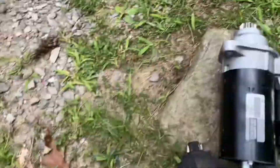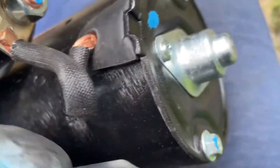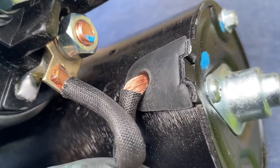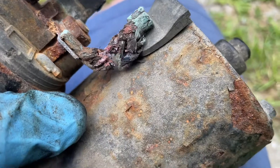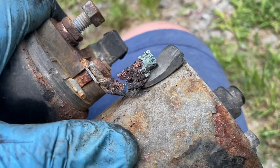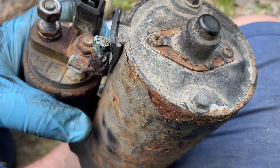The only thing I don't like about this is that the wire looks really thin — I'd say about eight gauge — whereas the old one is more like a six or four gauge. But I don't know, it's what they recommended so that's what we're putting on.